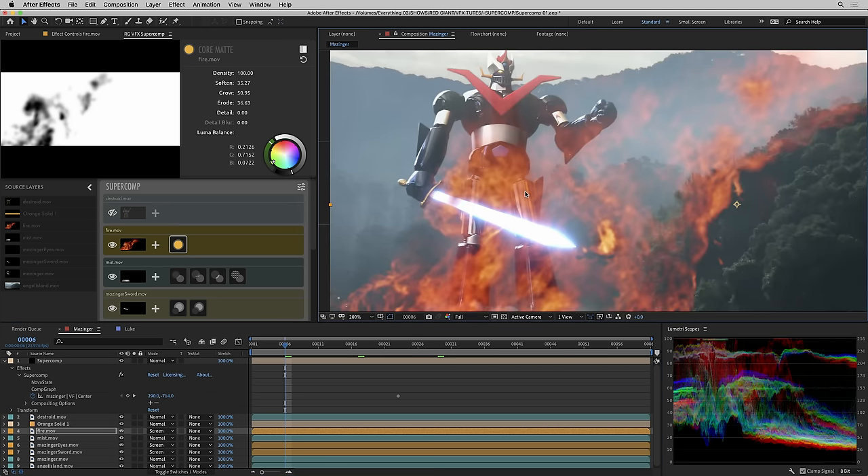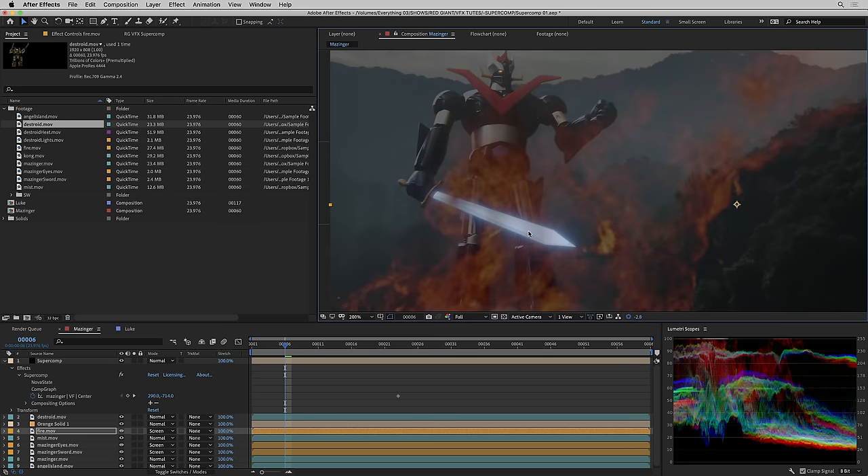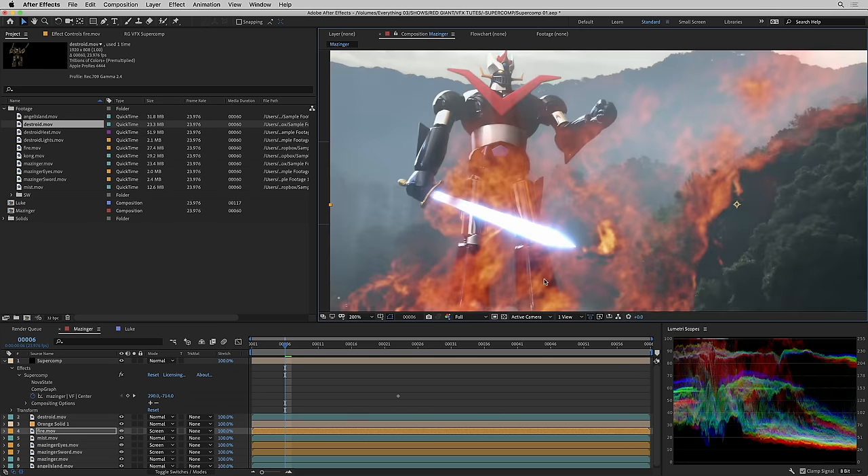I want to point something out about that bright sword. If I switch the project to 32 bits per channel, visually nothing changed about the render. But if I go to the After Effects exposure control and darken it, you'll see there's actually still detail left in that sword — these super bright pixel values are all preserved. We're doing true floating point HDR compositing. We don't require you to have your After Effects project at 32-bit; this saves a ton of processing time and RAM. If you know you can do the bulk of your meaningful compositing in SuperComp, you can run in 8- or 16-bit and let SuperComp be an enclosed box of 32-bit floating point awesomeness.